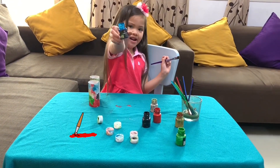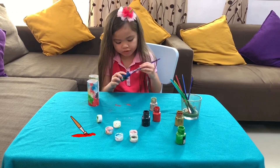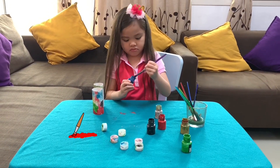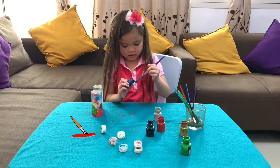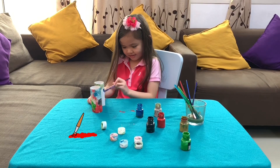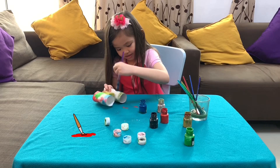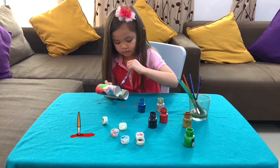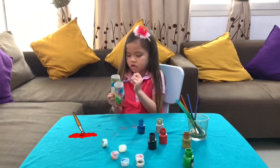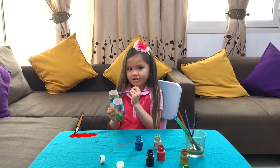Blue color! And I'm going to put it now. And I'm going to put it more nicer. Make it seem like the other one. Oh, there's no more blue. Oh no! Oh my gosh. Okay.